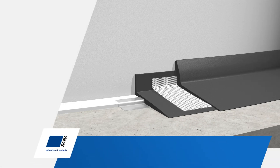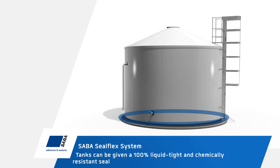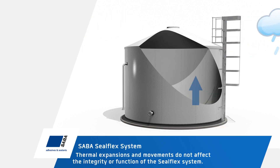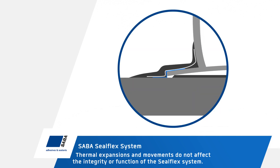With the Saba SealFlex system, tanks can be given a 100% liquid-tight and chemically resistant seal with a proven reference period of 25 years. Thermal expansions and movements while the tank is being filled and emptied do not affect the integrity or function of the SealFlex system.